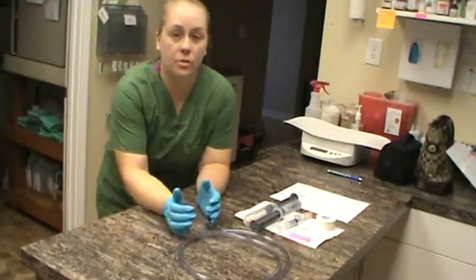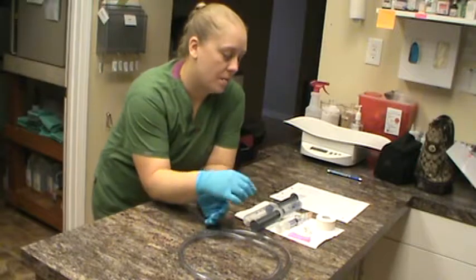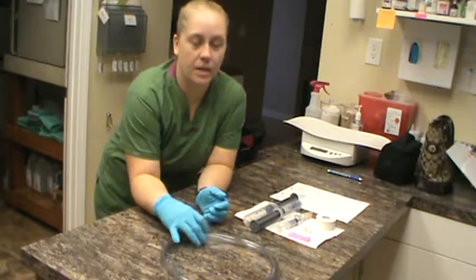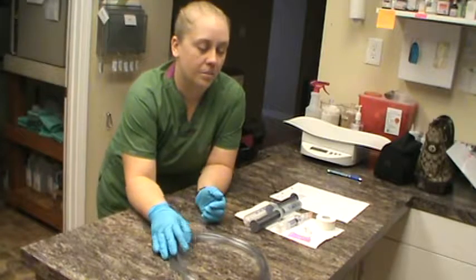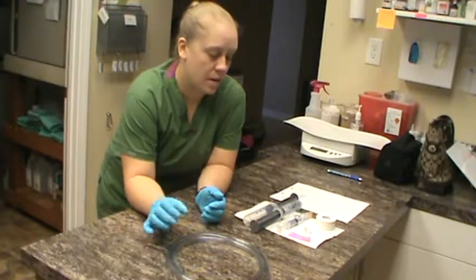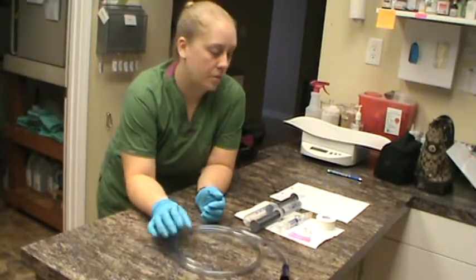This is VETT 220 task 34, which is placing a stomach tube in a canine patient. We're going to use the alternative method and simulate placing that tube.